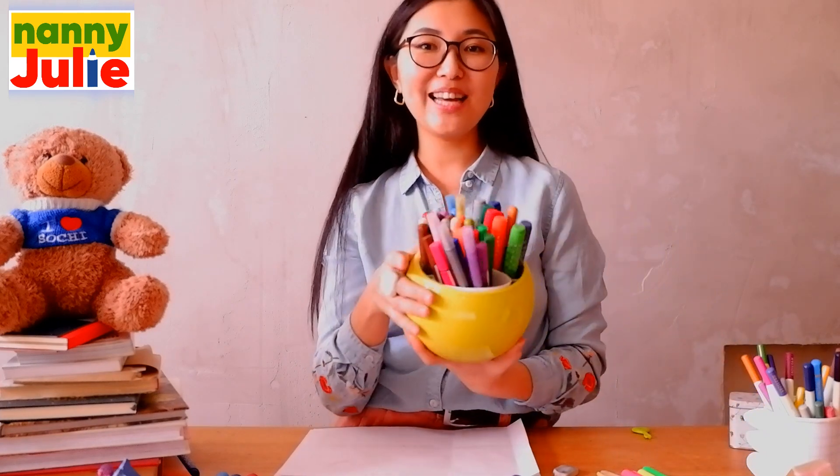Today we will need any paper, a pencil, an eraser, and something with which you will color.